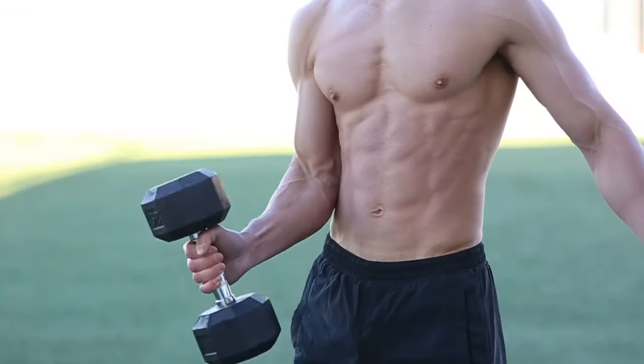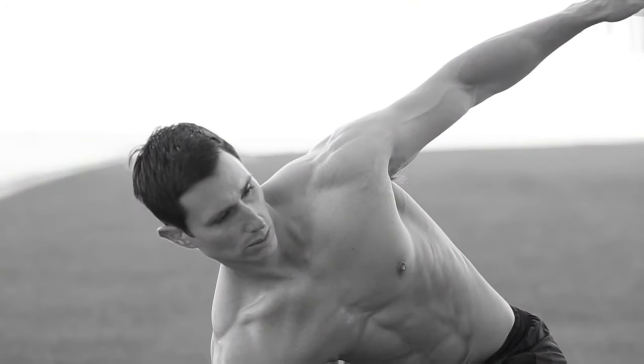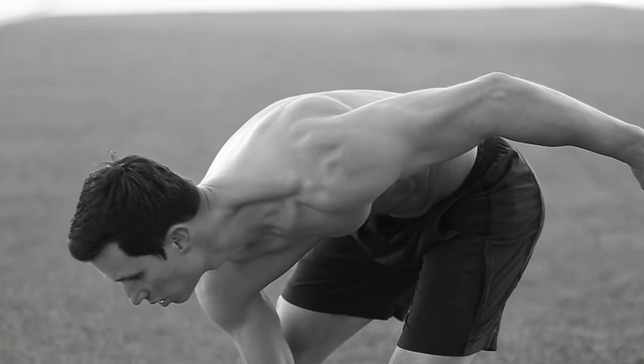And here are three common form mistakes: curling the weight, rotating your torso too much, and rounding your shoulders and low back.